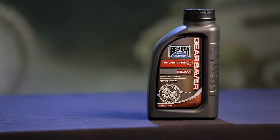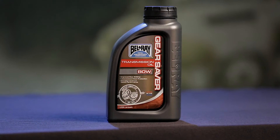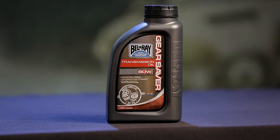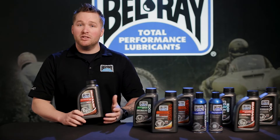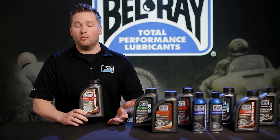For starters, this product is available in a 75 weight and an 80 weight viscosity. It's available in 1 liter bottles and it's a mineral-based gear oil. The product is built for transmissions and wet clutches, ideal for two-stroke bottom ends. It's also formulated to protect transmission gears from wear.